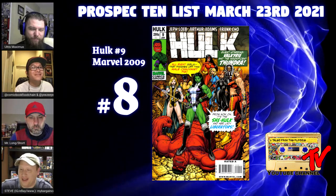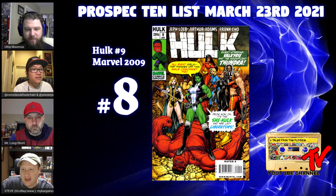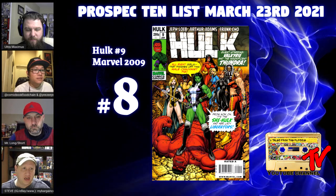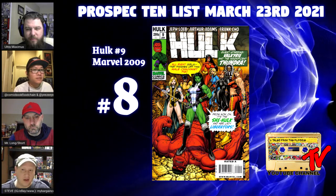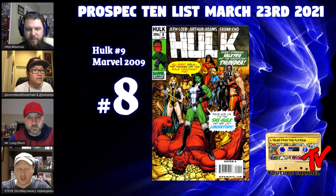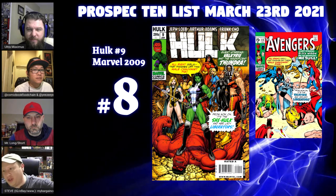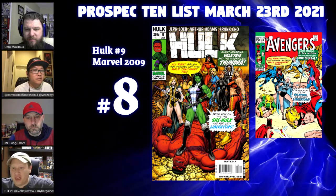Another reason I love this book is Art Adams. I love when he first came on the scene in the 80s — this is what he does at his best, the amount of detail and the group shots. He's a master. This was a 50/50 split with a Frank Cho cover. The print run was close to 90,000, so maybe less than 50,000 Art Adams copies exist. For comparison, Final Crisis 7 shipped over 100,000 and you can see what that's doing right now.